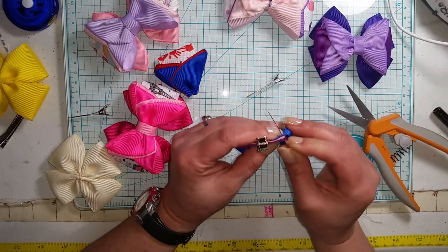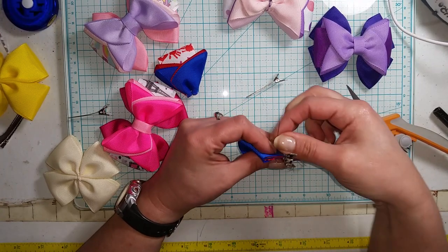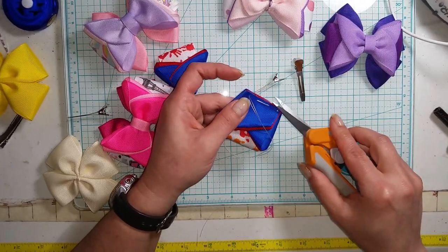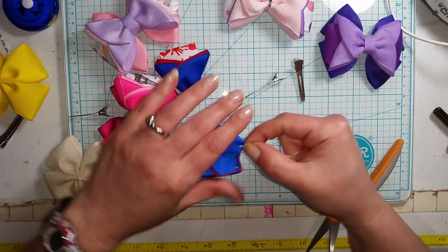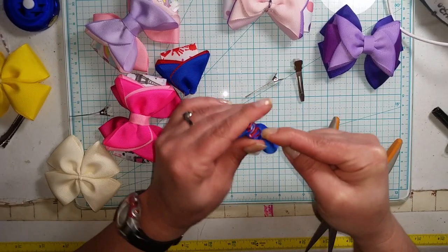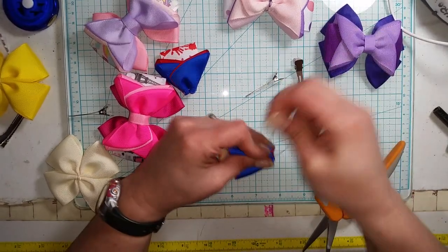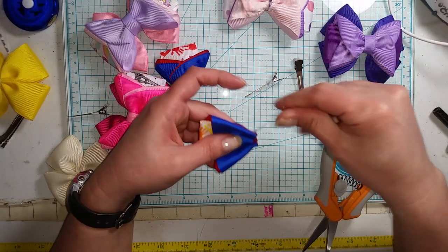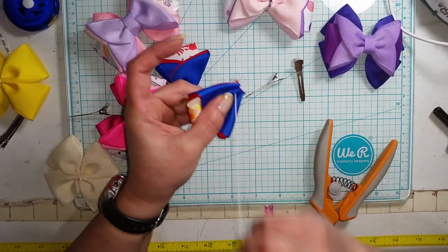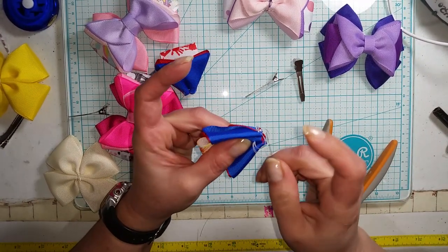We're just going to go one, two, three, and four for our four stitches. Pull it all tight, get everything all nice and tight and lined up. Put our needle back through all the layers and then tie it off in the back.